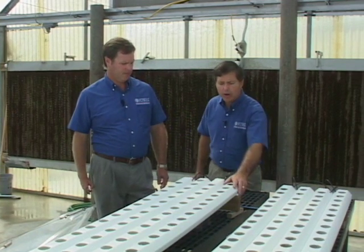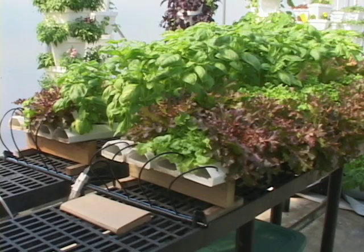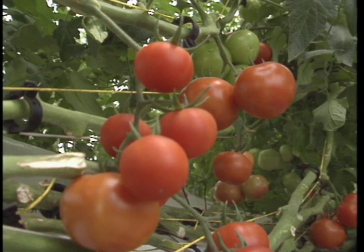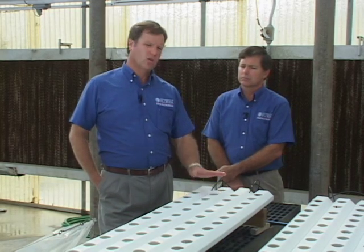In Florida, the primary crops grown in NFT systems include herbs and lettuces, and to a lesser extent tomatoes and cucumbers. The challenge with cucumbers and tomatoes is that our experience with NFT here in Florida is that it's really challenging in the hot part of the year, because the solution temperatures go up and we have a harder time keeping oxygen at high enough levels for those crops.